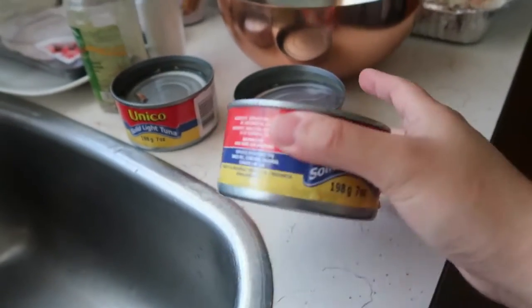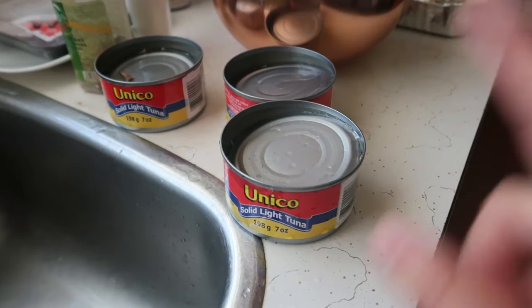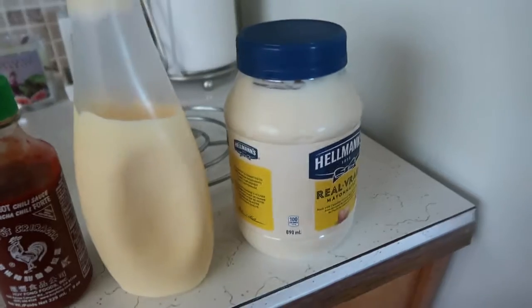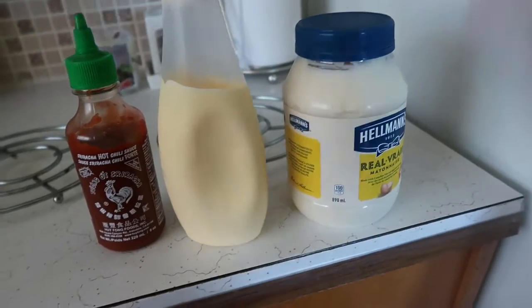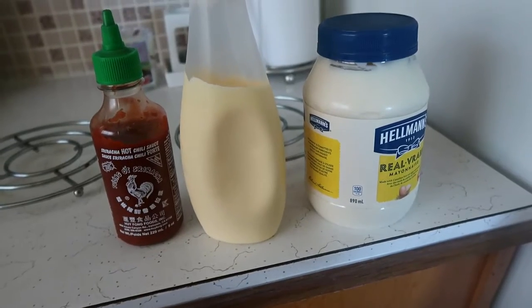So the ingredient now is tuna. The last time you guys saw was the crab meat, so now let's try it. This is just the same way as you're gonna do the crab meat. The ingredients are mayo, Japanese mayo, sauce, and sriracha. That's it for our tuna - it looks like you are putting it in bread, like a tuna sandwich or something like that. So let's get started.